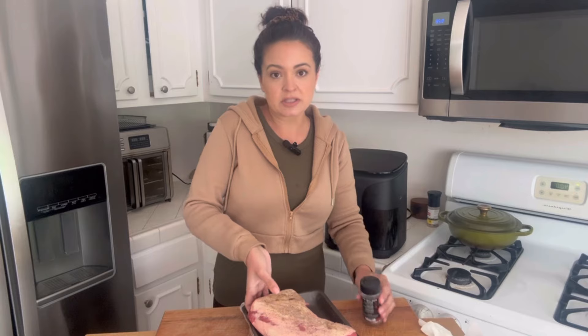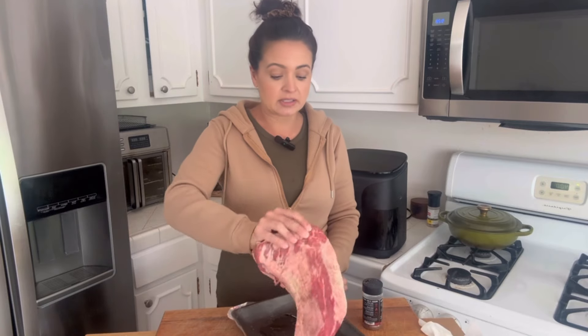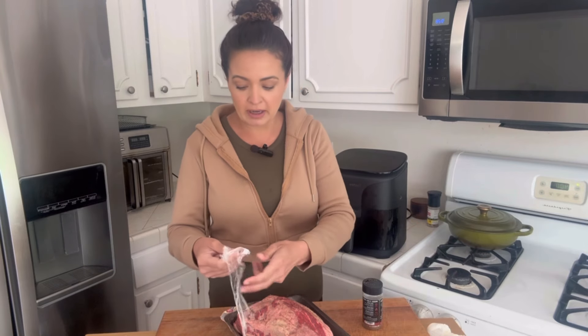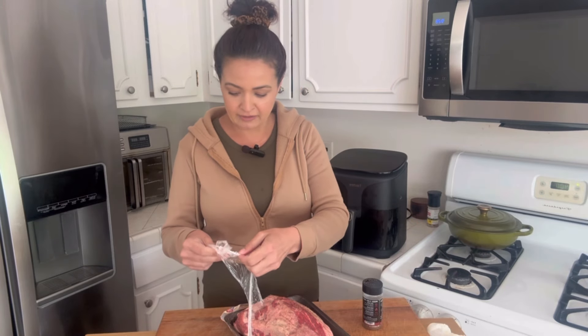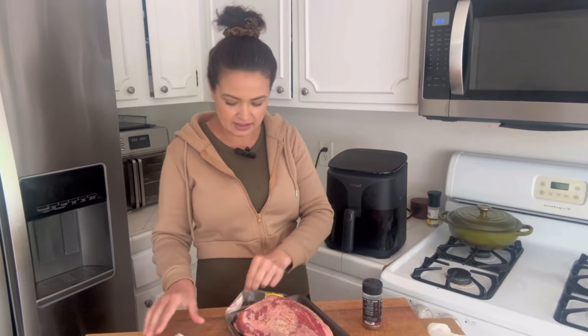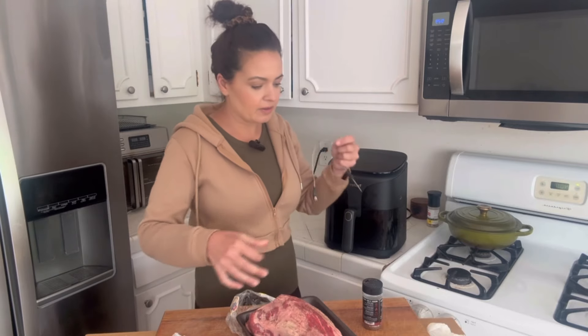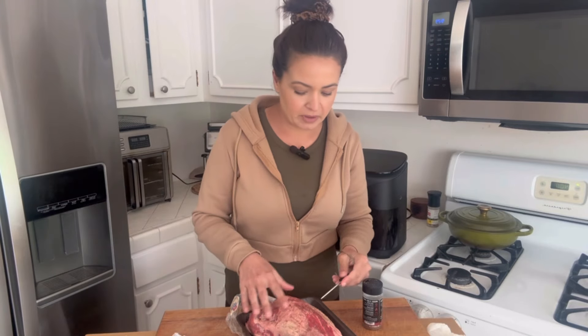I have my trusty thermometer so I know exactly when mine will be done. It's going to be roughly 400 degrees for about 40 minutes, give or take depending on size — they're usually anywhere between two and three pounds. Mine is about 2.6 pounds. We're going to get our little thermometer in. You want to put it in the center — if you're using something that has a bone, you don't want it touching the bone.